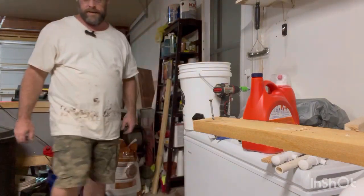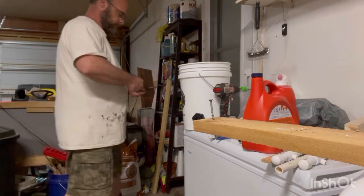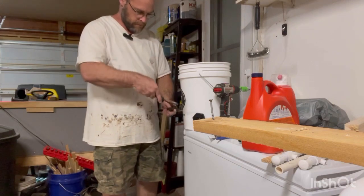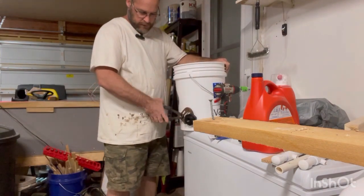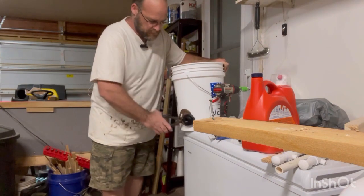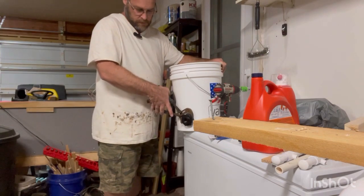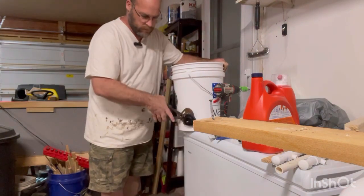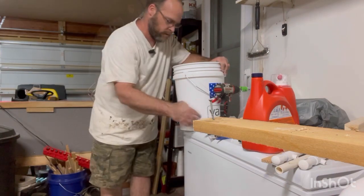You might have to get a pair of pliers or vice grips or whatever you need to turn this to make it tighter, because you don't want any leaks. So what I'll do is before I install it in the quail cages, I'm gonna make sure it doesn't leak so I don't want water everywhere.